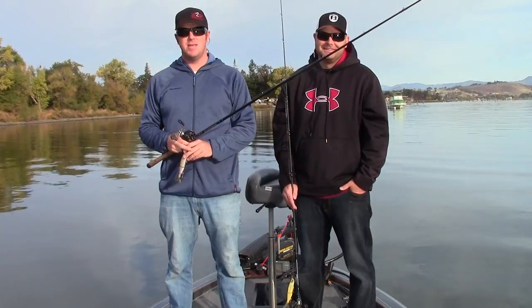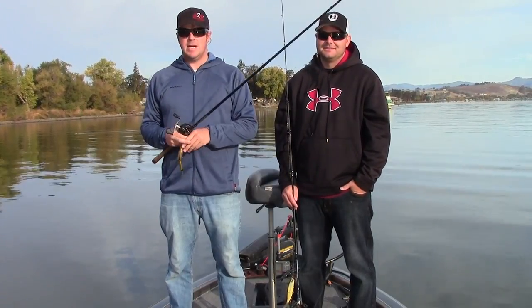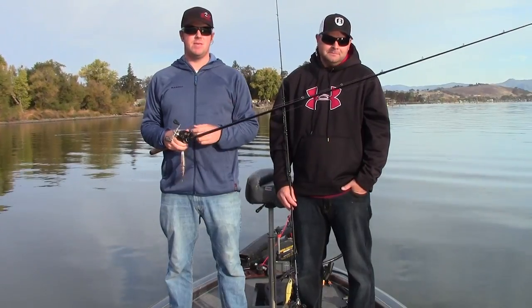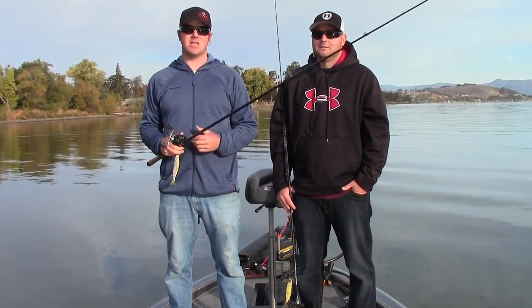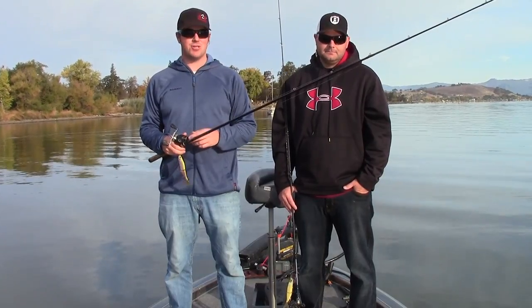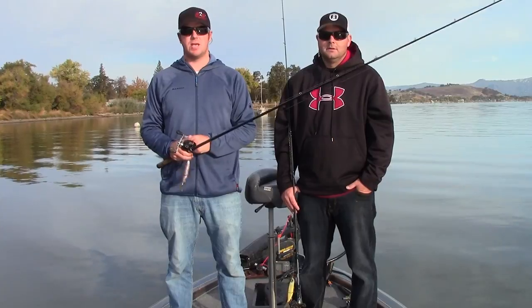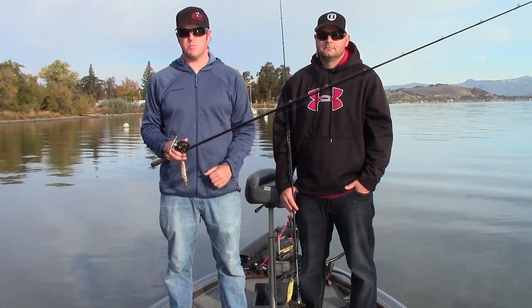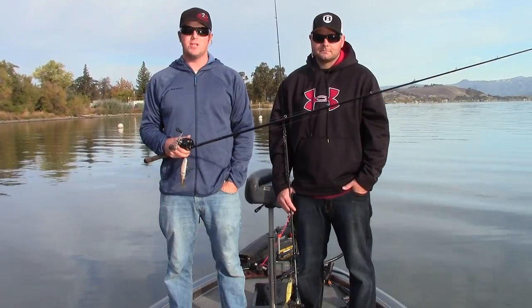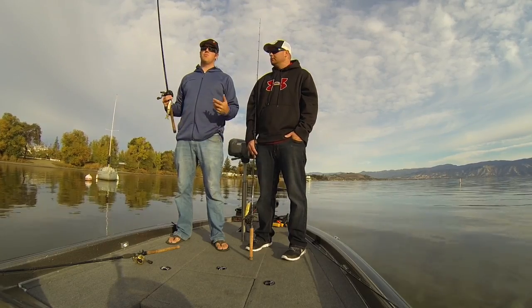Welcome back to Tactical Bassin. What we want to do today is talk about the S-Waver. Ever since we shot the S-Waver 200 video catching fish on the bait, we've taken a lot of questions about how we actually fish the baits — the gear we use, the retrieves we use. That video was geared more towards catching fish rather than giving you an explanation, so a lot of people wanted to know how to fish the baits.